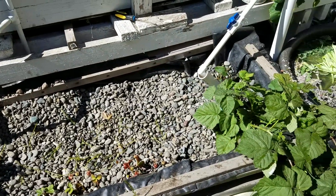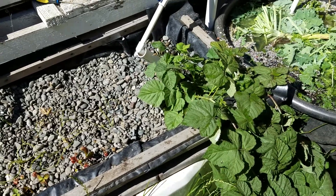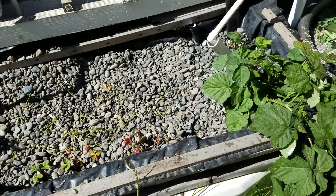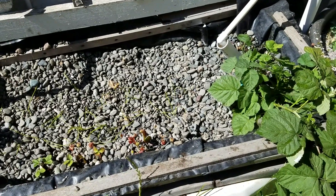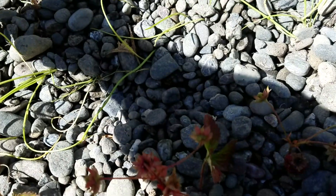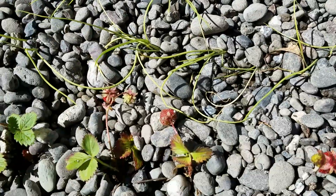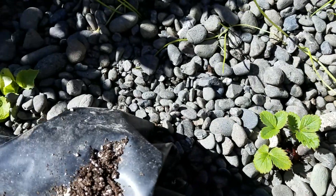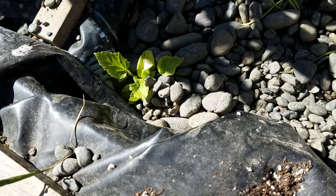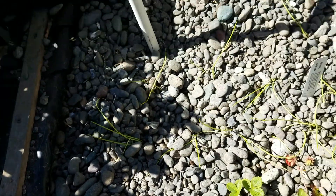I have cleared out my bathtub except for the loganberries, which are spilling over the edge — I don't know what I'm going to do with those, maybe a trellis or something. In here we have Valencia onions and strawberries, and I'm not sure what that other one is — I think it's a cucumber.